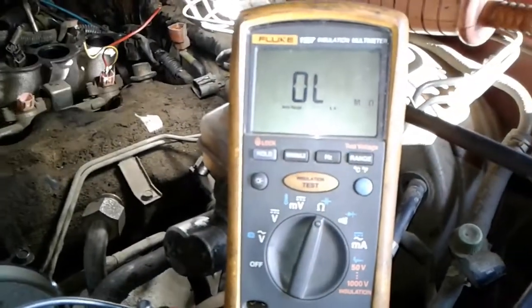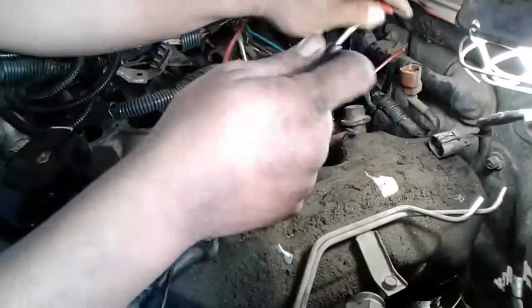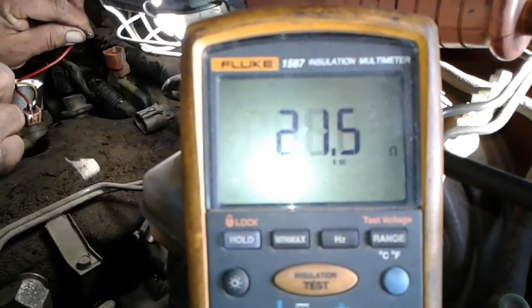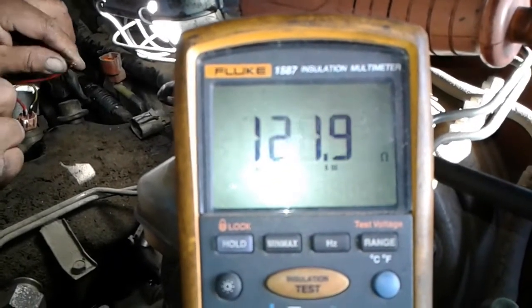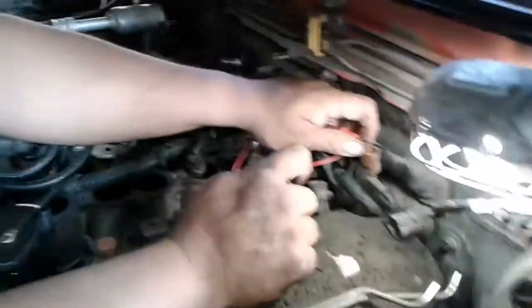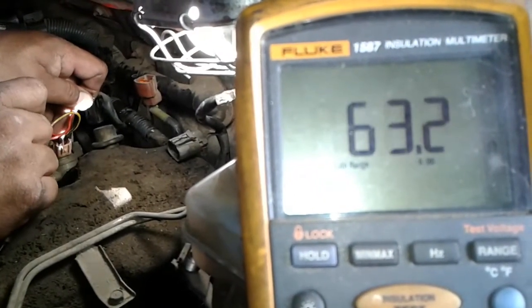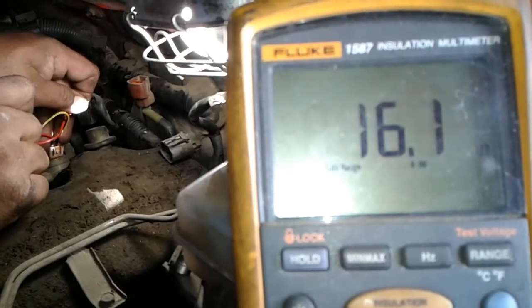Here I got my Fluke multimeter set to ohms, and we're going to test them right now. This is just to make sure that it works — 1.3, 1.4, almost no resistance. Now we're going to check the cylinder 6 injector. There it is — 16.1 is number 6.